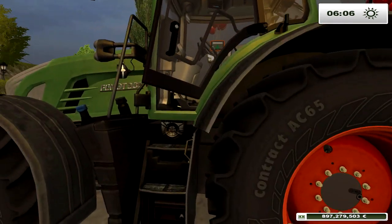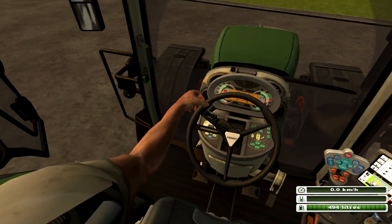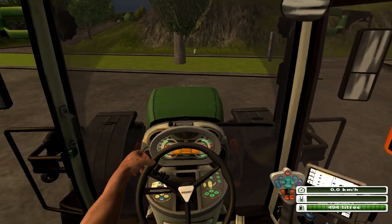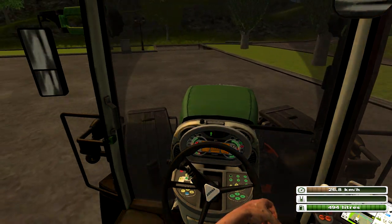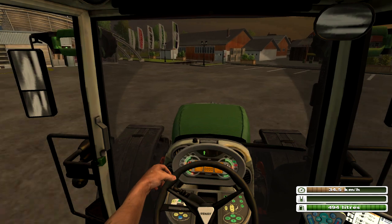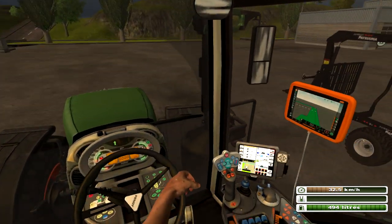Donc on va tout de suite rentrer à l'intérieur. Donc tchapo de démarrage, ça rend super cool. Alors la première chose qu'on voit, c'est qu'on a un bras — chose qu'on n'a pas dans les autres tracteurs. Et ce bras par contre, il bouge. Et ça, c'est vraiment super, regardez-moi ça. L'animation est juste, juste géniale.